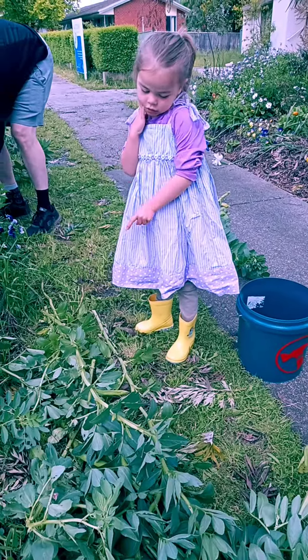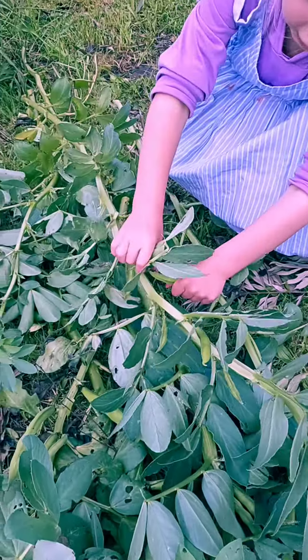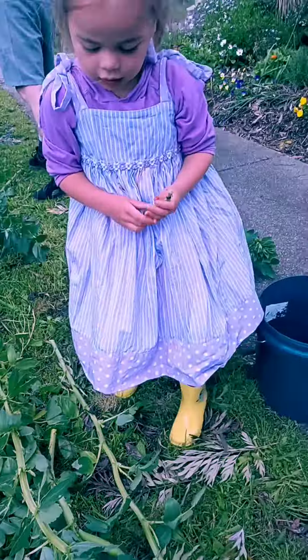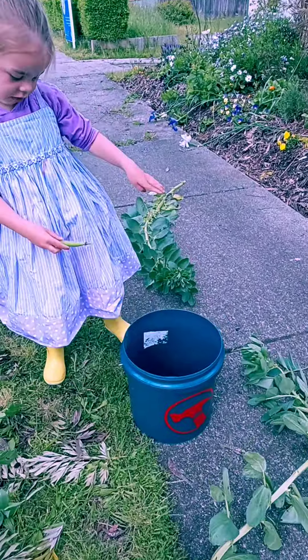What's this on it? It's got broad beans on it. I'm going to pick some. Where does it go now? In a bucket. Good job.